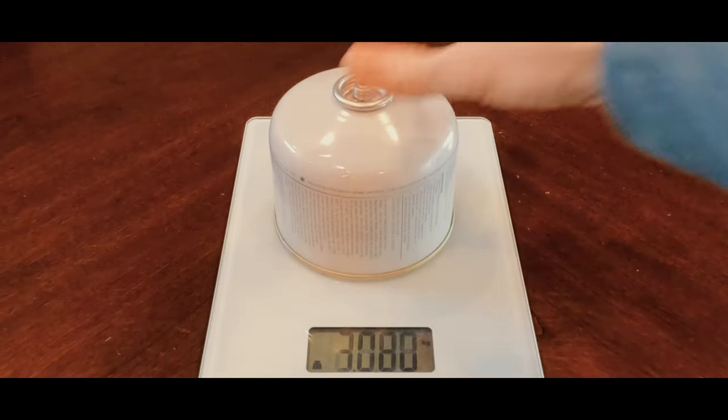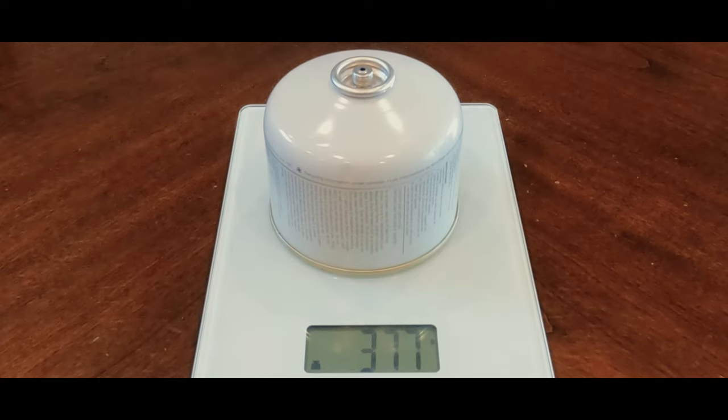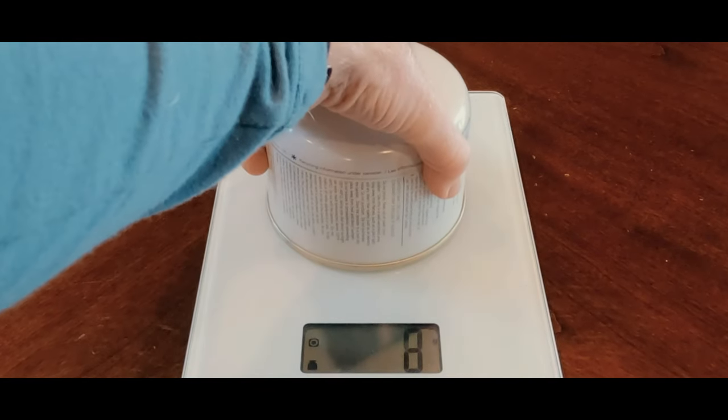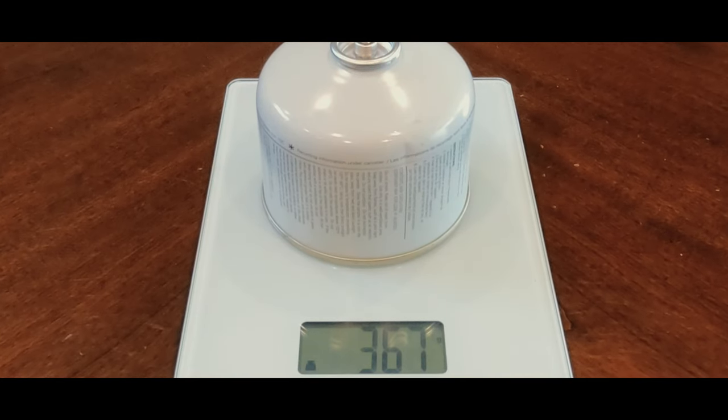The transfer times can be counted in seconds to minutes. You should be aware of the potential to overfill the receiving canister, so it would be a good idea to know the weight of a full canister of the same brand as you are filling. You can then weigh your refilled canister periodically throughout the process and make sure you have not gone over the fuel weight capacity.